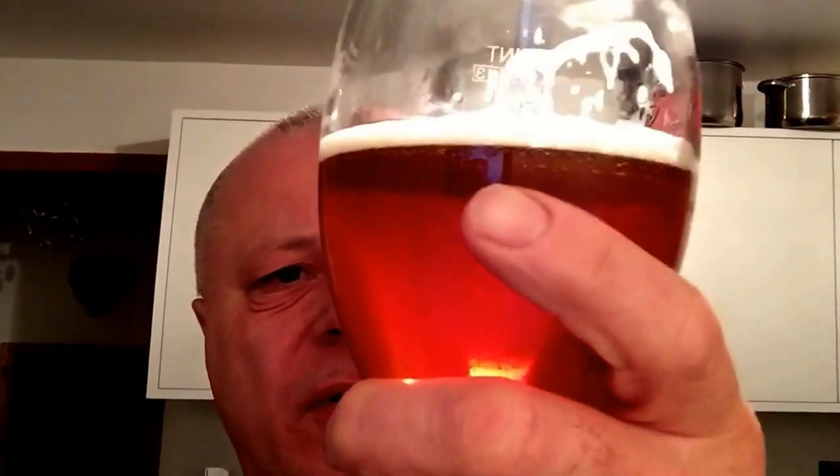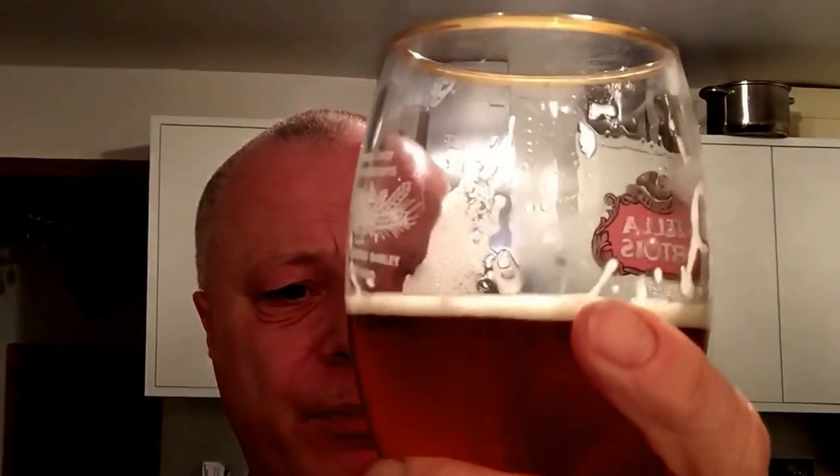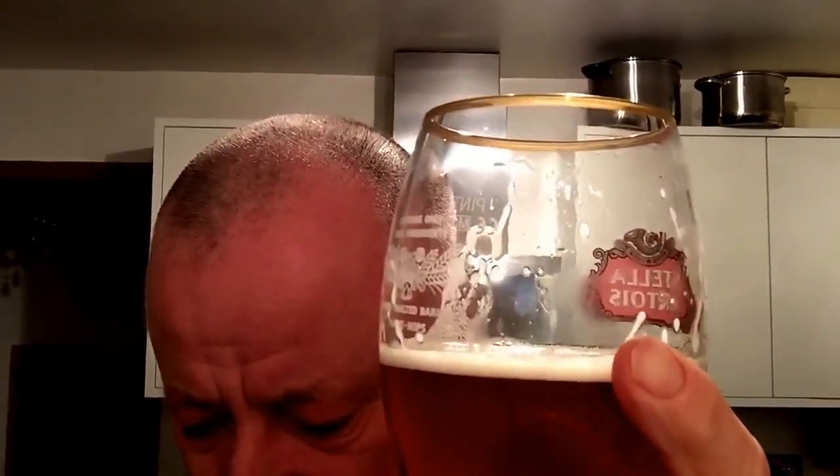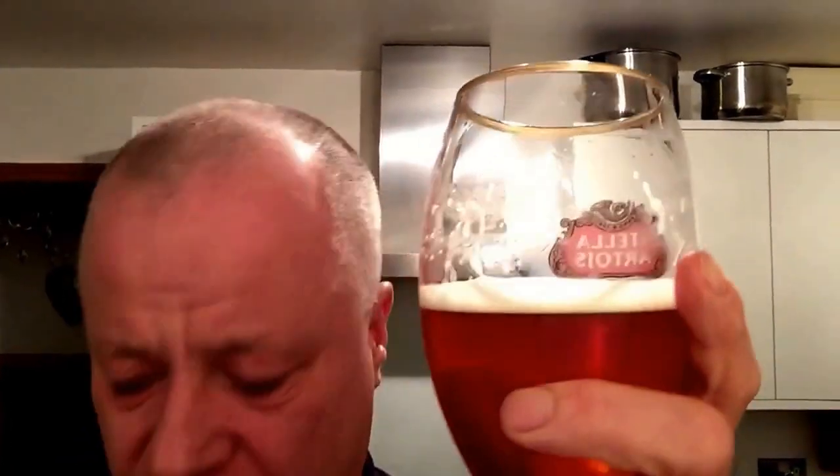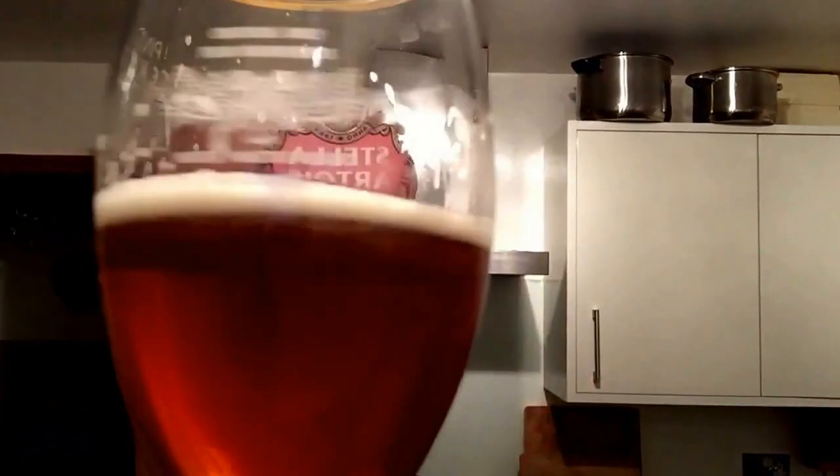There's a little bit of bittering on it — quite a bit of bittering on there. You can taste the hops and the flavours. The smell changes all the time. Going to put dry on — dry on the tongue — like that.